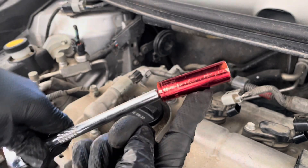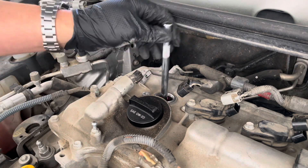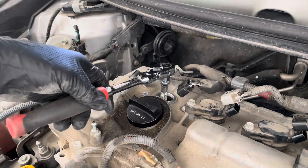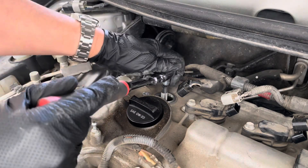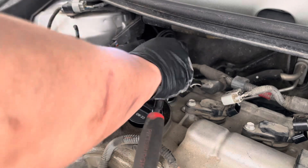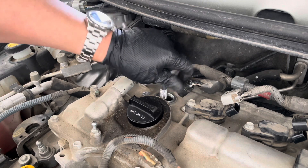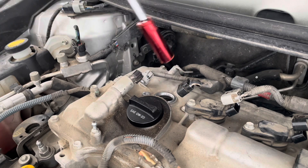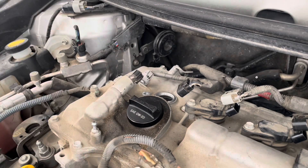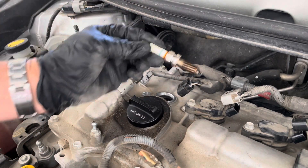Next you're gonna get a 14mm deep socket like this — I have mine on a ratchet — and drop it in. Make sure it bottoms out and it seats well before you crank on it. Do this by hand — you don't want to cross-thread it. There you go. There's your old plug.